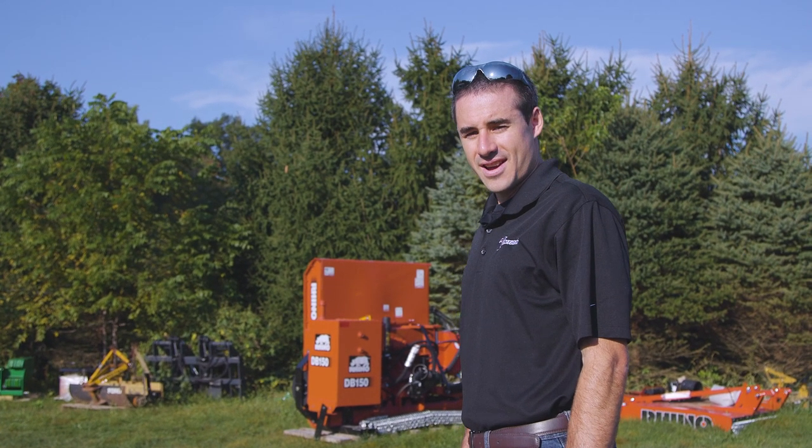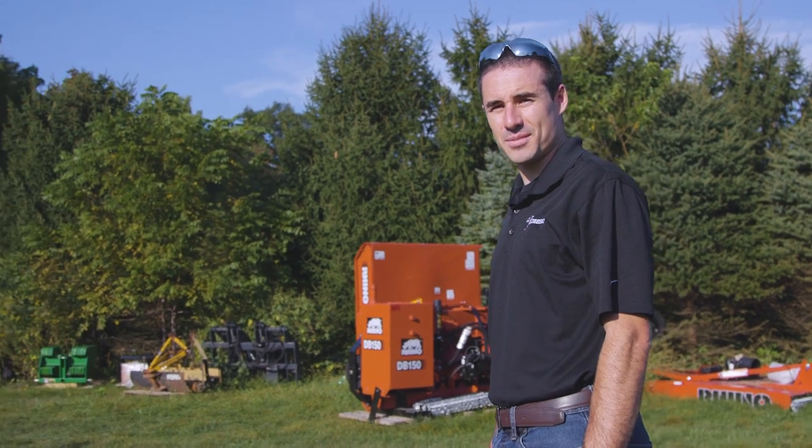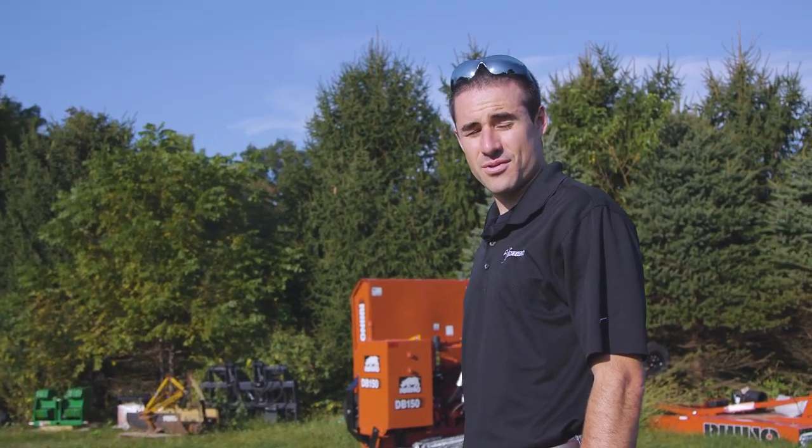So where are we at today? We are at Tim's house, Tractor Time with Tim, just northwest of Indianapolis.